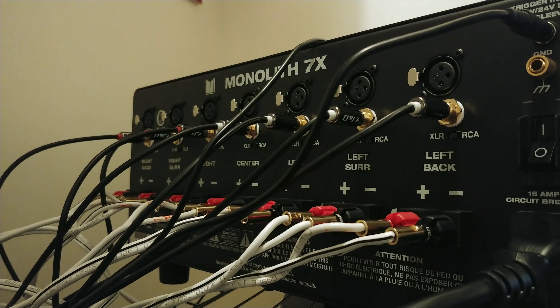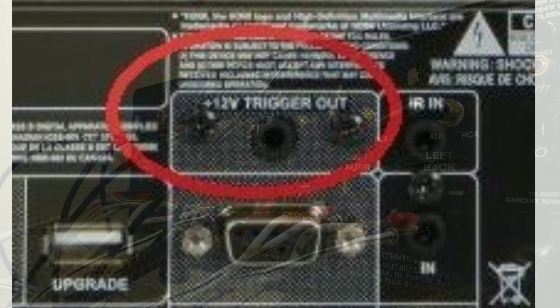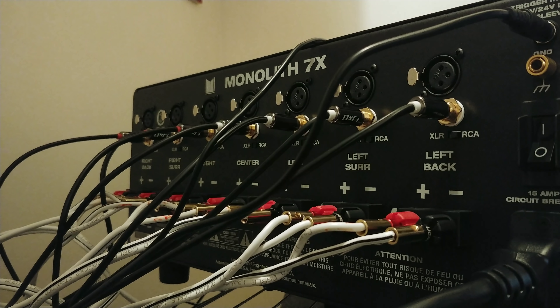Most amplifiers come with 12-volt triggers — again, it's your 3.5mm to 3.5mm input/output jack, same as a headphone jack. Plug one end into the output of your receiver and the other end into the input of your amplifier. This allows your receiver to communicate with your amplifier so when the receiver comes on, the amplifier comes on, and when the receiver goes off, the amplifier goes off. Also, as you can see on the Monolith 7 and other amplifiers, there are XLR inputs. Some receivers — not all — have balanced XLR outputs. If yours does, plug one end of your XLR cable to your receiver and the other end to the amplifier — that's another way to connect your audio signal.